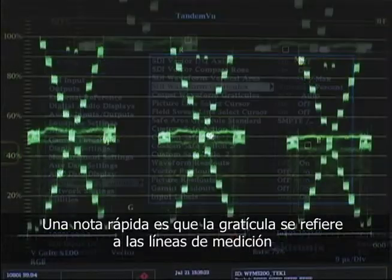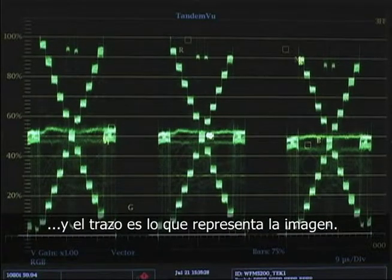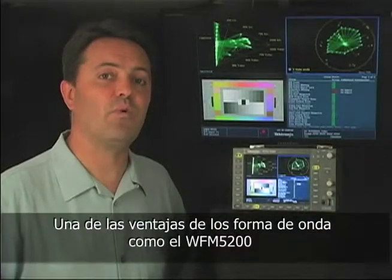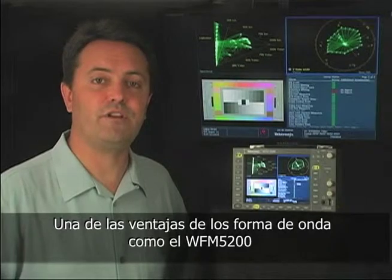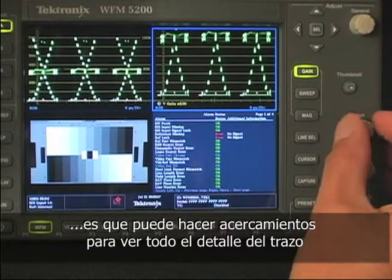A quick glossary item: the Graticule refers to the measurement lines, and the trace is the squiggly stuff that represents the actual image. One of the advantages to good waveform monitors like the WFM 5200 is that you can zoom in to the blacks and the highlights to really see fine detail.